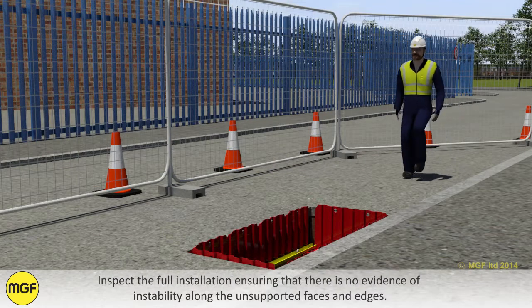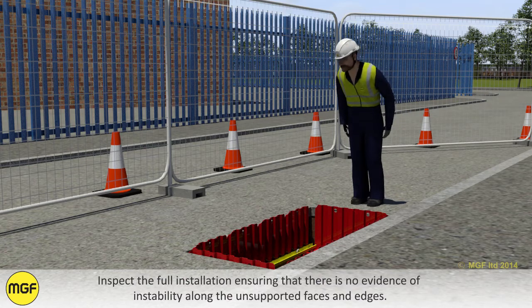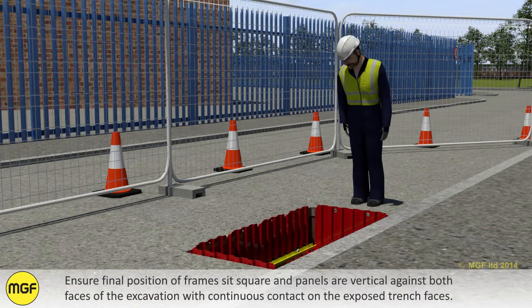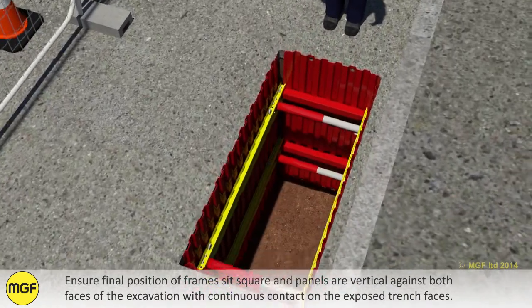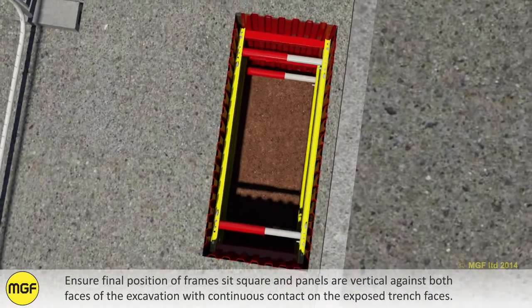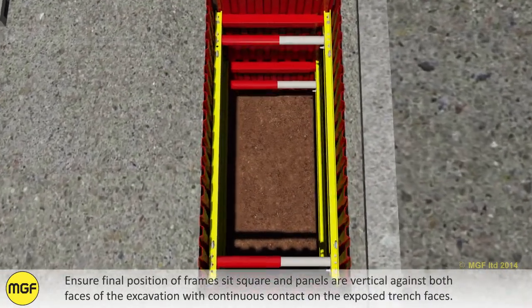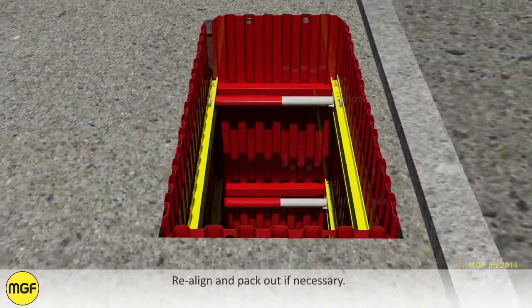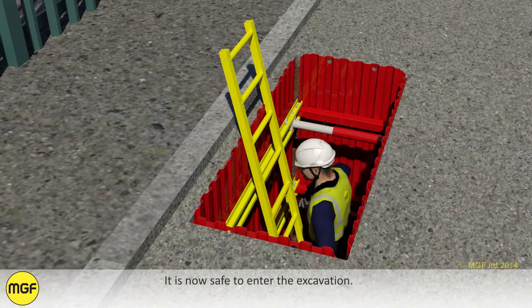Inspect the full installation ensuring that there is no evidence of instability along the unsupported faces and edges. Ensure the final position of frames sit square and panels are vertical against both faces of the excavation with continuous contact on the exposed trench faces. Realign and pack out if necessary. It is now safe to enter the excavation.